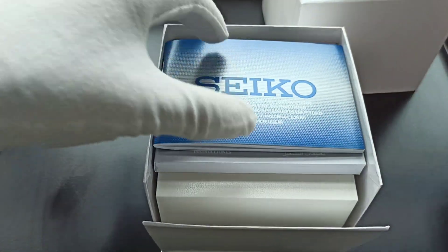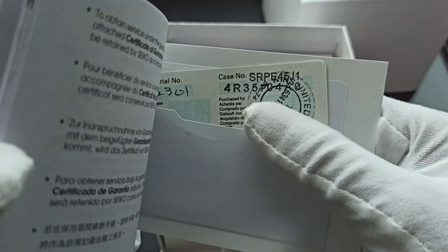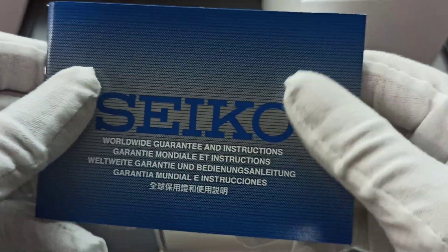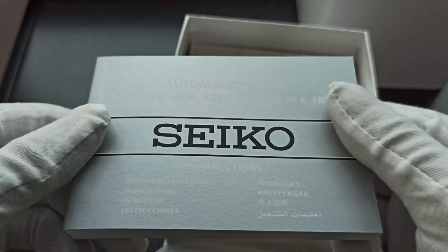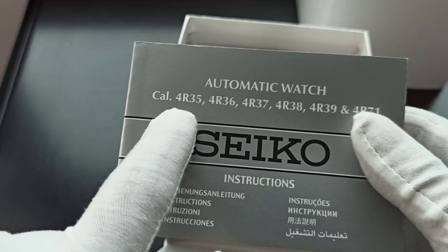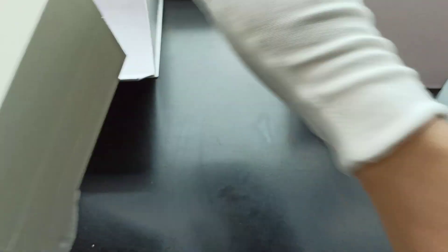We've got the blue manual. Today we are looking at an SRPE45 J1 — the J is for Japan. We have the manual and we're going to be looking at the caliber 4R35, which is around the same series as the others listed here.